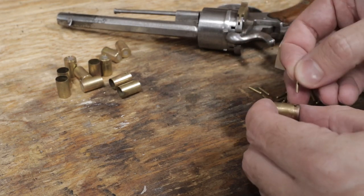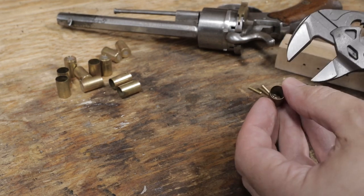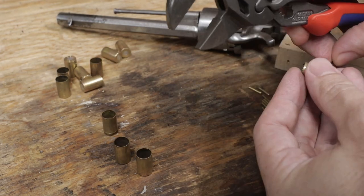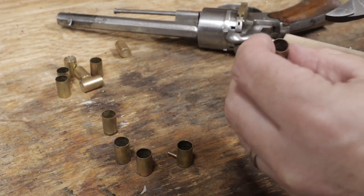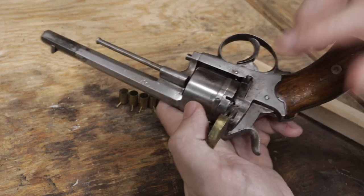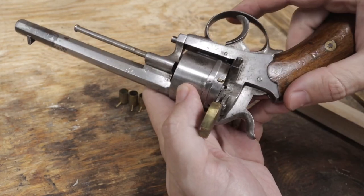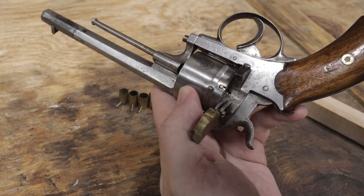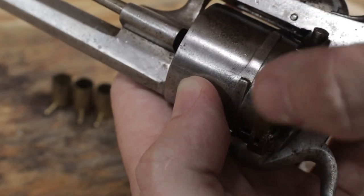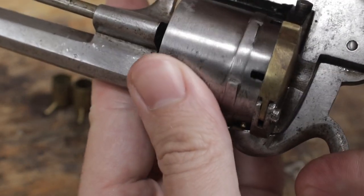Now to add the pins to the cases, with the rounded end first. Usually they're a tight fit, so pliers are needed to squeeze them in. At this point I'll double check that the cases fit in the revolver. With them pushed all the way in so that the pin is at the front of the slot, the rear of the casing should be flush with the back of the cylinder. I can make sure of this by rotating the cylinder — if they were sticking out the back, the cylinder wouldn't be able to turn.